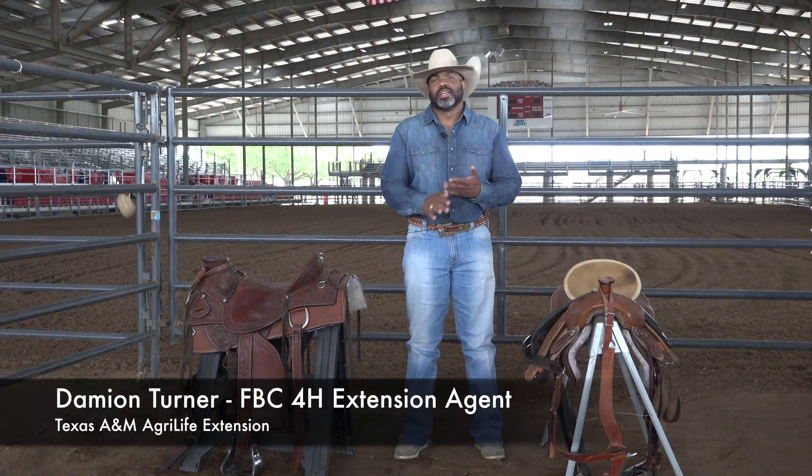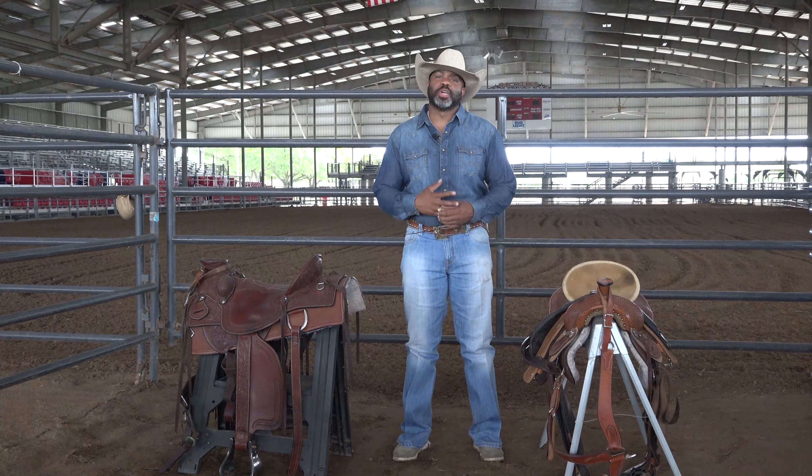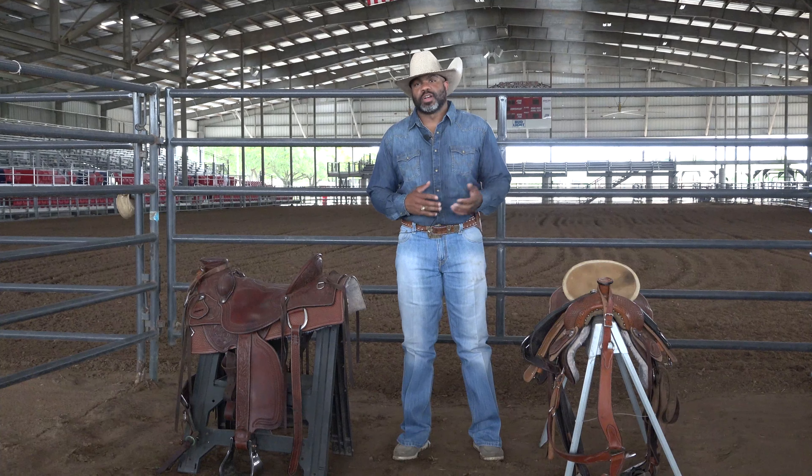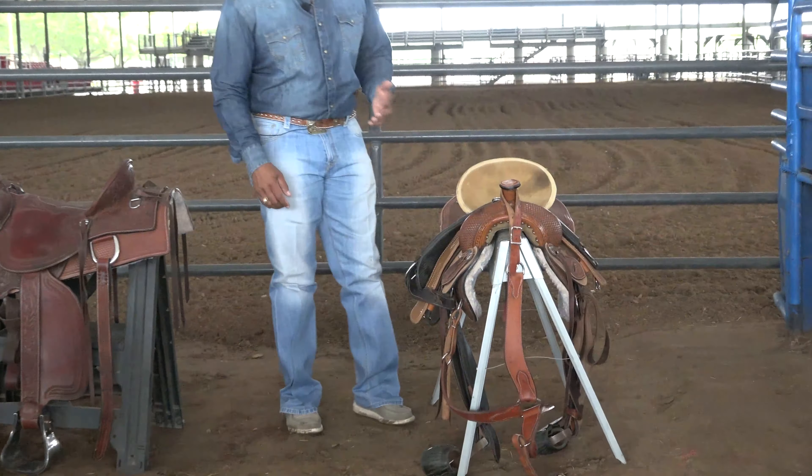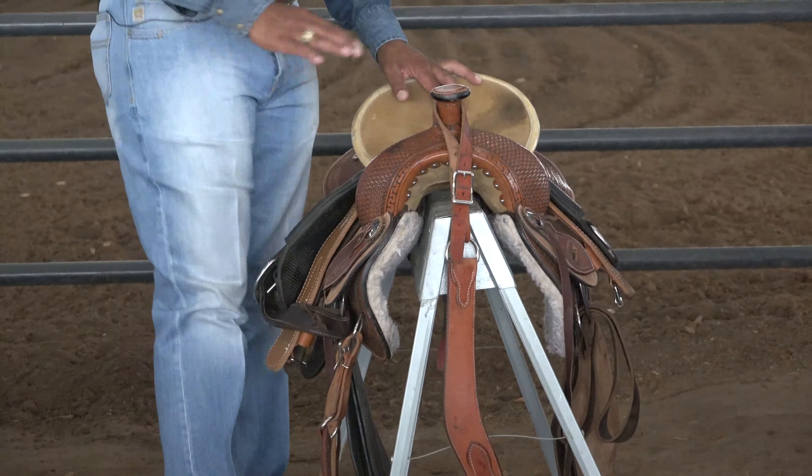Howdy folks, Damian Turner, 4-H agent over in Fort Bend County in Rosenberg, Texas. Today we're going to talk about the basic parts of a saddle. First off, we're going to start with my all-around saddle.